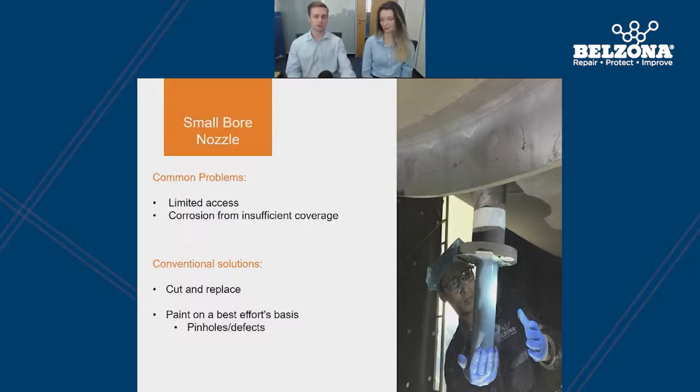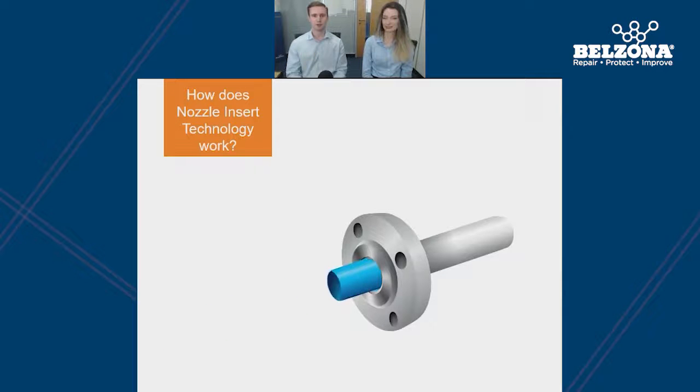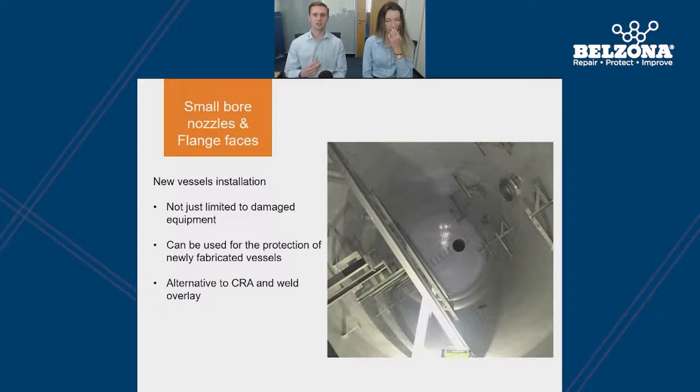The Belzona solution eliminates any guesswork with small ball nozzles and ensures 100% coverage of the protective coating. We can do this by pre-fabricating a section of pipe made from a suitable Belzona material, which is then bonded in place using a Belzona adhesive, offering optimum long-term protection against corrosion, erosion, and chemical attack. Nozzle inserts and flange face forming techniques are not just limited to damaged equipment — both systems combined can also be implemented as part of the design for newly fabricated vessels.